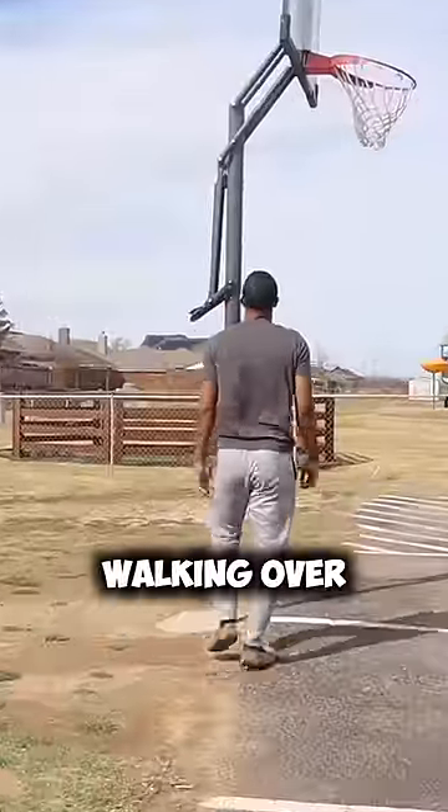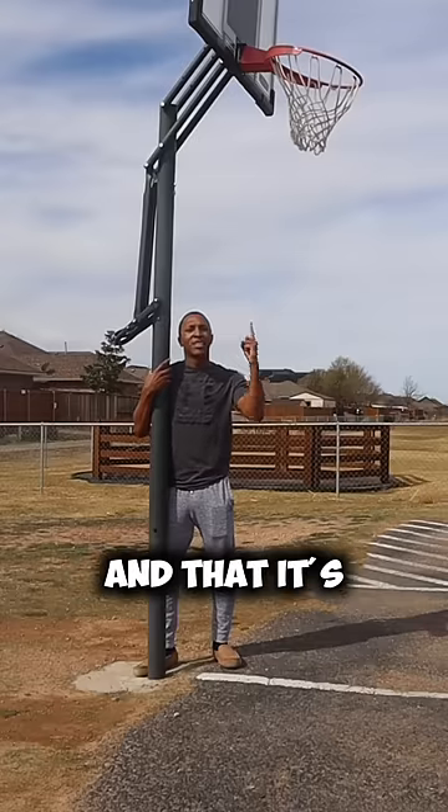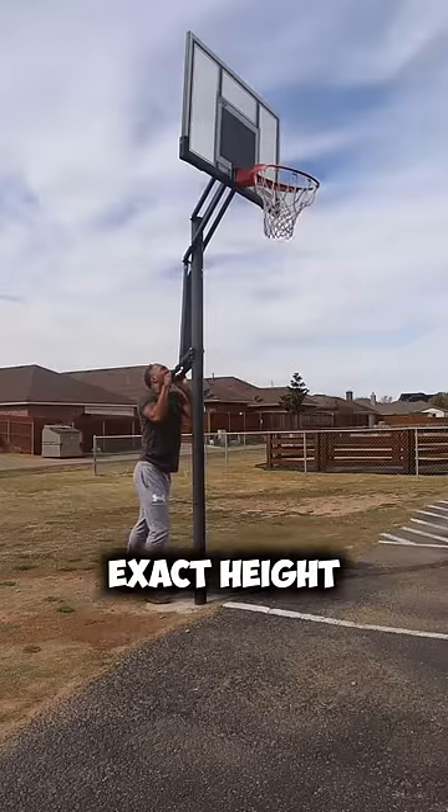You're going to start by walking over to your 10-foot basketball hoop. Make sure your goal is at 10 feet and that it's adjustable. If not, this is not going to work for you. If your goal isn't at 10 feet, start by putting your goal at that exact height.